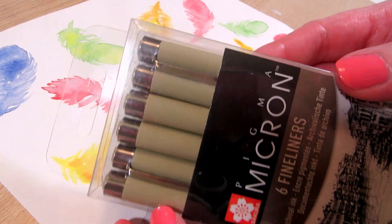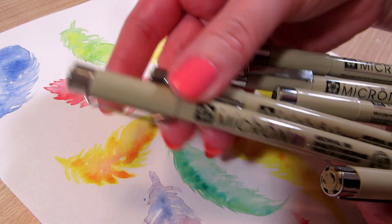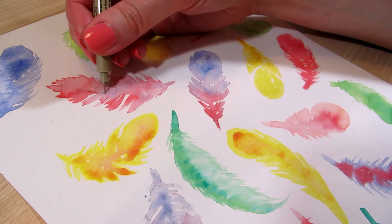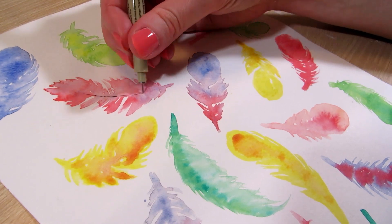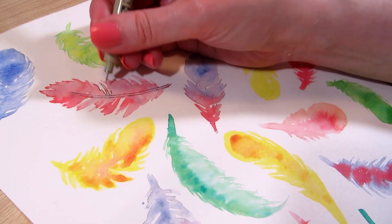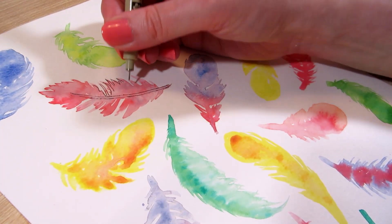Now let's move on to inking. I'm using Micron fineliners, starting with the one with the smallest tip, 005, for very fine line work. These are waterproof, but since we are inking after painting, you don't need waterproof markers for this — you can use whatever you have.